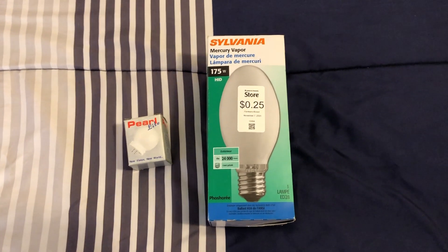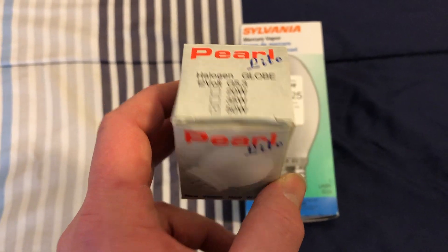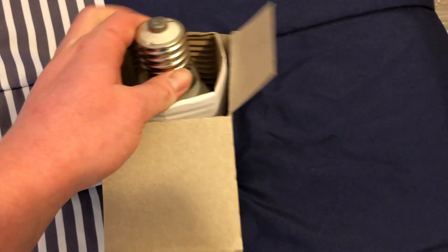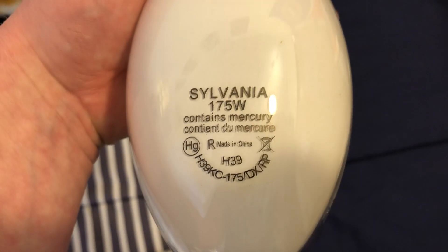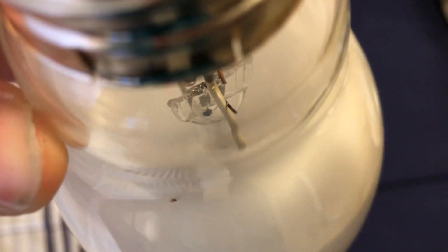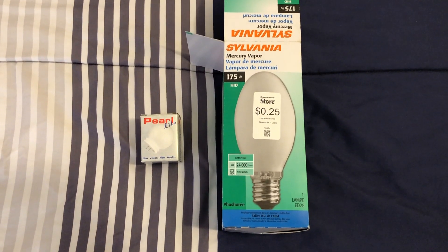Can't pass up a mercury vapor bulb for a quarter. I've got this Sylvania Deluxe White 175-watt one here, and this little tiny pearl light bulb — it's 12 volts, 50 watts, a little halogen globe. This is a newer designed mercury vapor bulb, and we can tell just by the etch — the font is flat on the top instead of curved with everything else. It doesn't look like it has any hours on it, so it looks brand new. It's the first 175-watt mercury vapor bulb I actually have, so if I ever come across a fixture, I'll at least have a bulb to go with it. Not bad for a quarter.